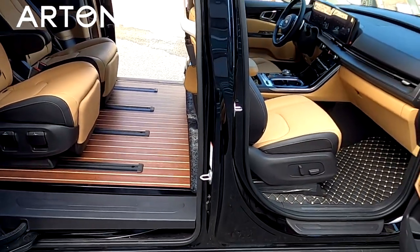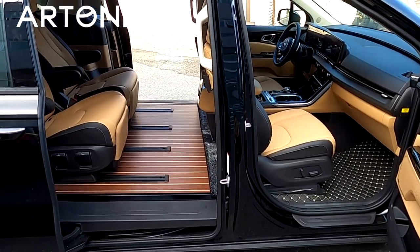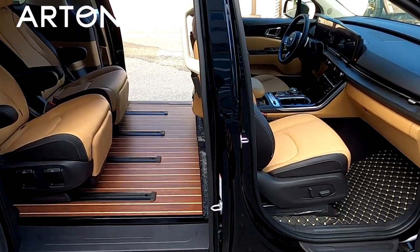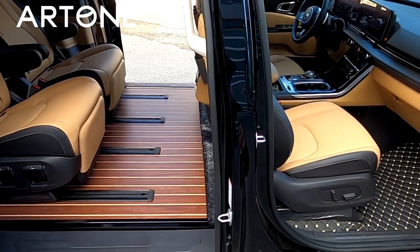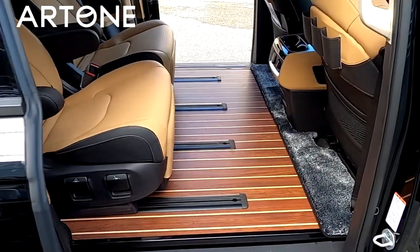아트원24 채널은 오직 카니발만 취급하기 때문에 카니발 구입 예정이시거나 구입하신 분들은 저희 아트원24 채널을 구독해 주시면 앞으로도 좋은 정보 많이 올려 드리겠습니다.